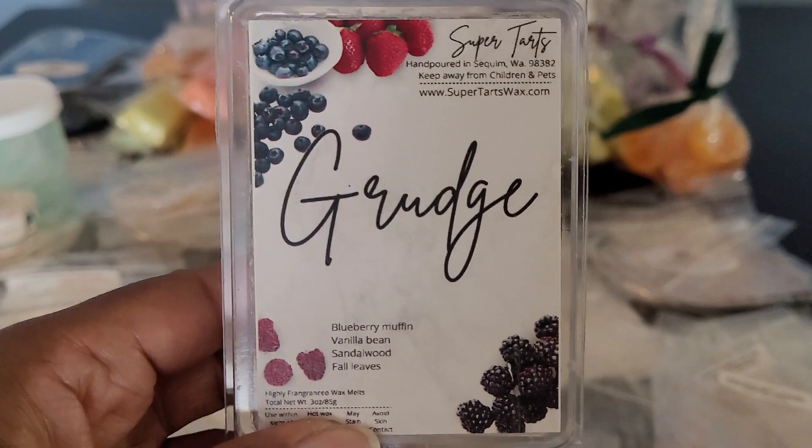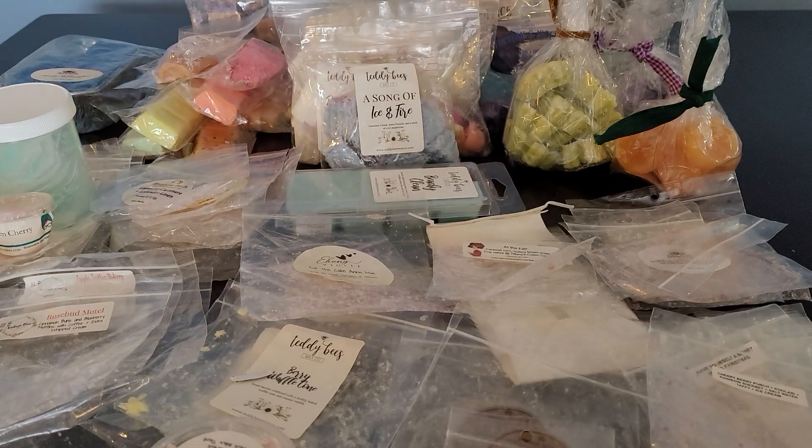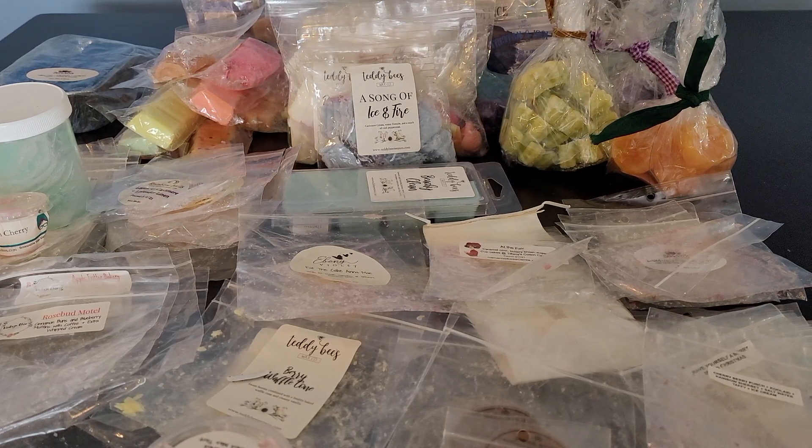Then I have Grudge, which is from the berry collection. It's Blueberry Muffin, Vanilla Bean, Sandalwood, and Fall Leaves. This one was really nice — it was more so blueberry muffin and vanilla bean with that sandalwood in the background and just a touch of fall leaves. I mostly got the blueberry muffin and vanilla bean, but this was delicious. I would get this again.